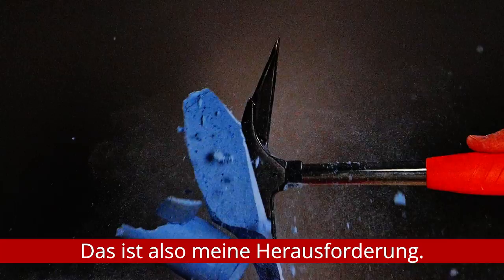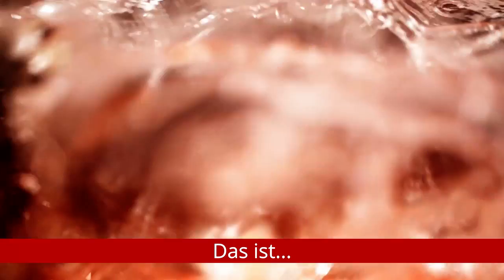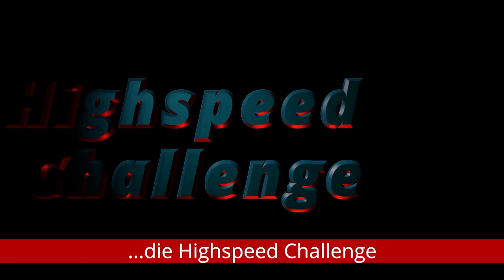So this is my challenge. This is... The High Speed Challenge.